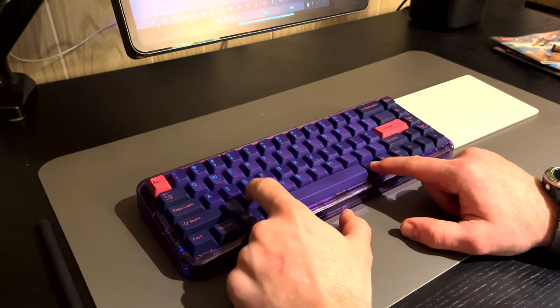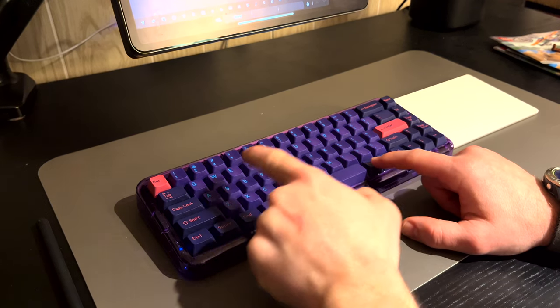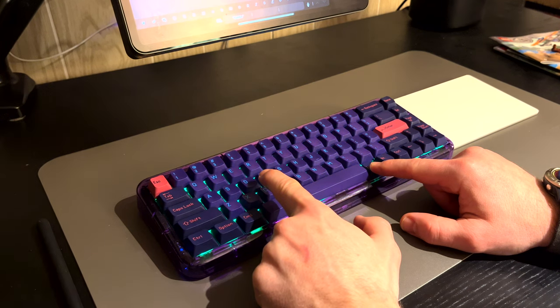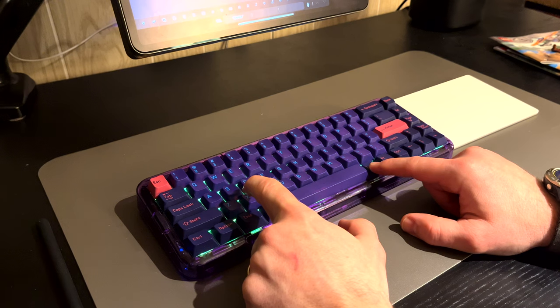Light functions are controlled by holding function and pressing Z, X, or C. Z turns the lights off and on, X changes the mode, and C changes the color. I use a nice purple because it seems to match the keyboard well. I generally like the mode where it pulses as you type — that way the lights are off when I'm not using it, not wasting battery, but when I'm typing I get to enjoy it.